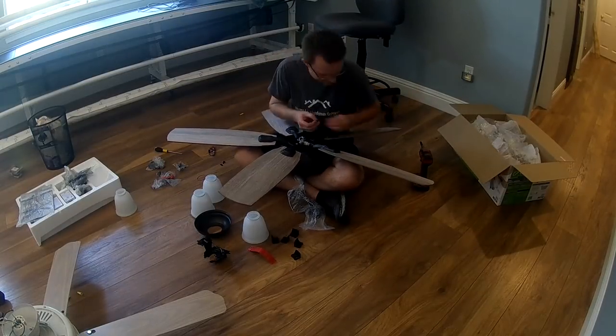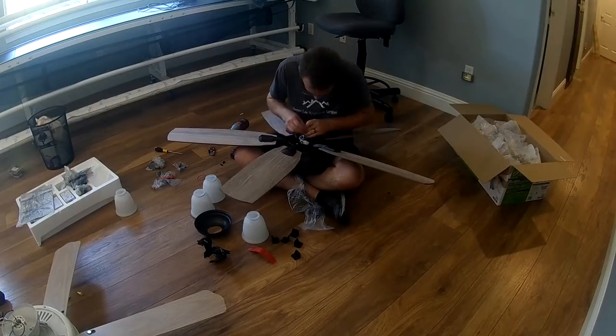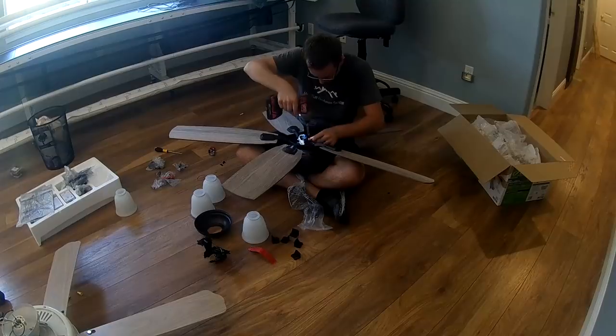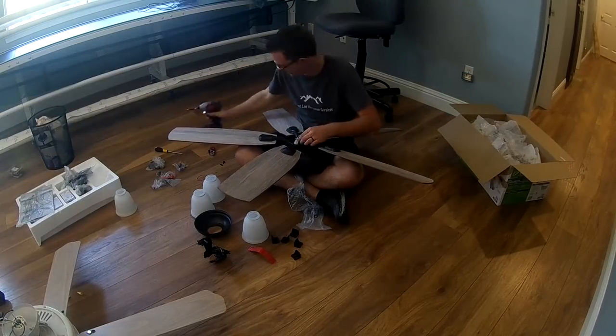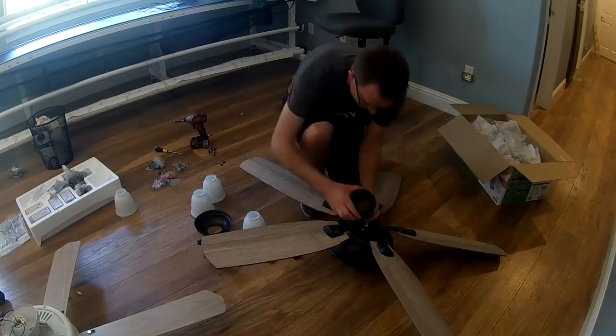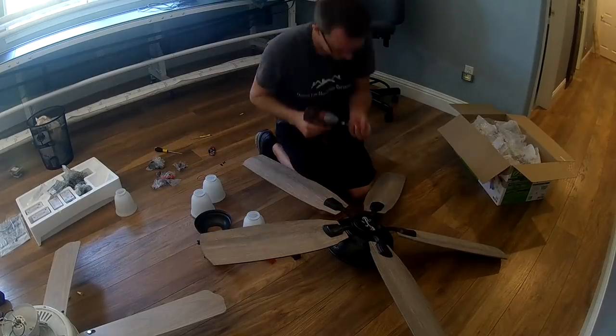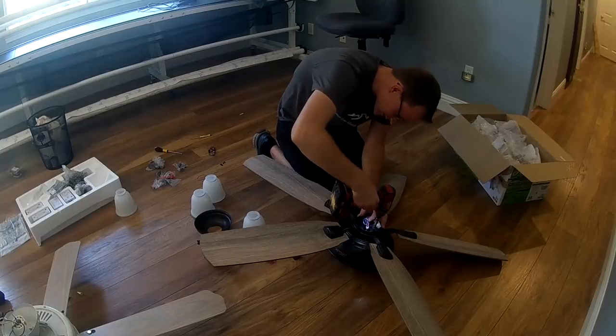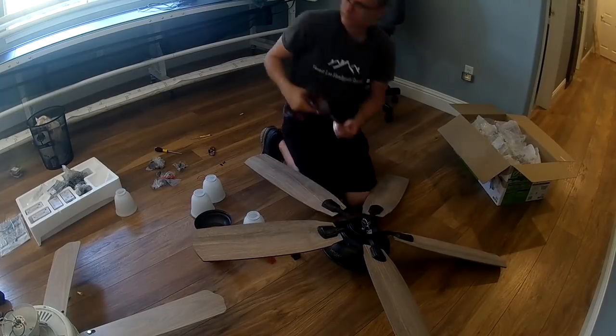Once you get all your fan blades on, I like to assemble everything before it's back on the ceiling. Go ahead and put on your light kit if you are using one — these do come with an option to not use a light kit, but in this case I am using one, so I'm installing that per manufacturer's recommendations.